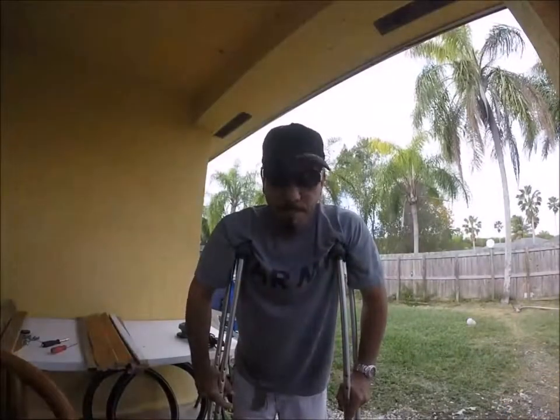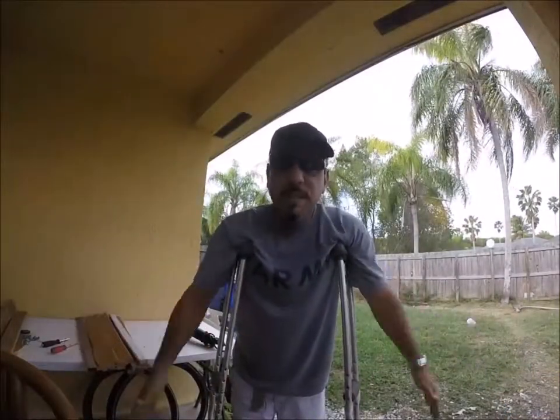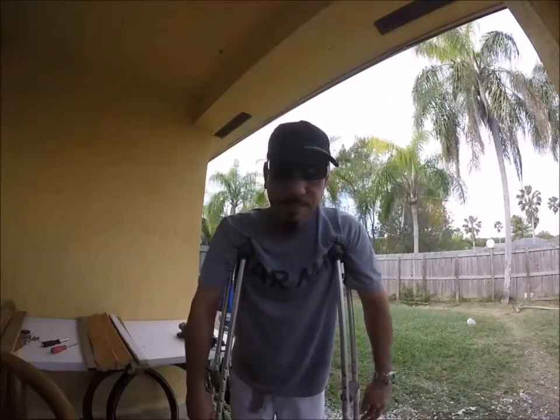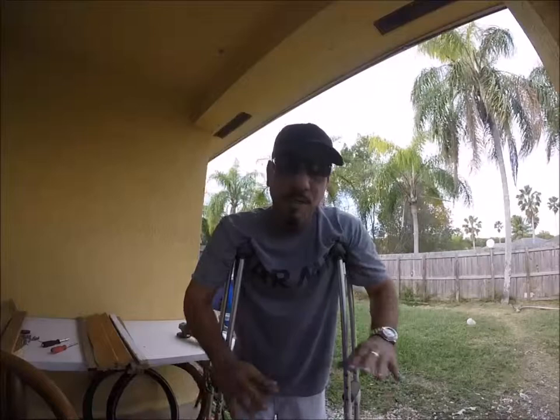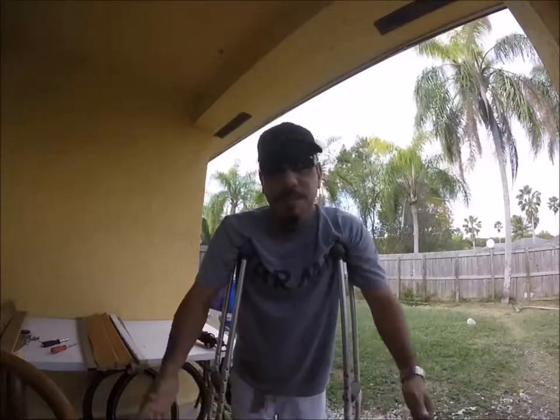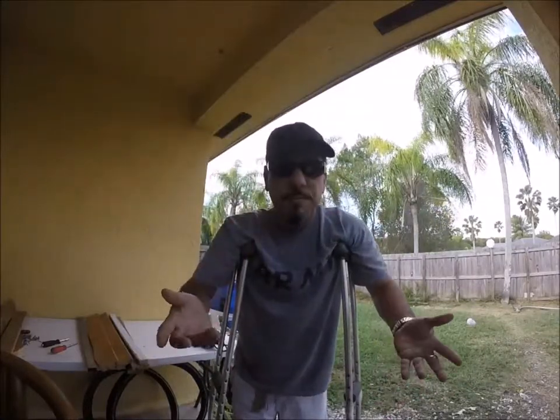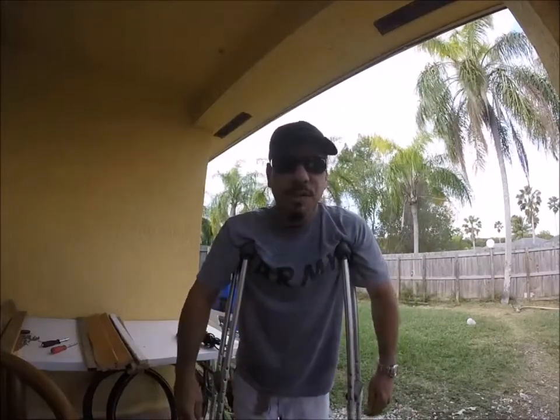I'm not going to be able to go fishing for a couple of weeks. As you can see, I'm on crutches — had a little accident with my knee, ended up in the ER, and might have to have surgery. But I'm not going to let that stop me, because I'm still going to show you how I built my bike trailer for fishing, so let's get on with it.